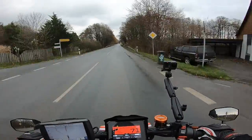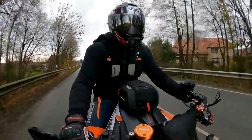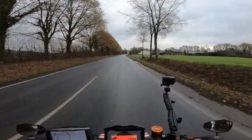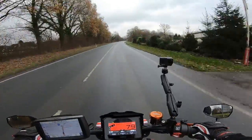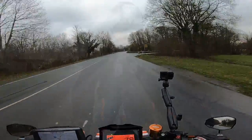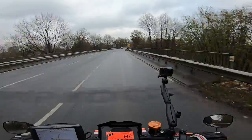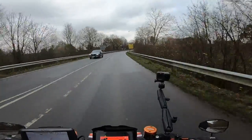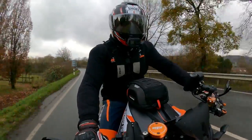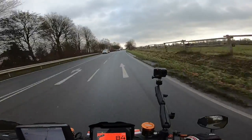Welcome back! As you can tell from all that racket, I've slapped a new end can on the beast and it is nothing less than spectacular. If you're interested to hear what the Austin Racing V3 Mini sounds like, stay tuned because we're going to go out for a bit of a spin, rip some flybys, and just general hooning around to give you an insight on what it sounds like on the 2020 KTM Super Duke.